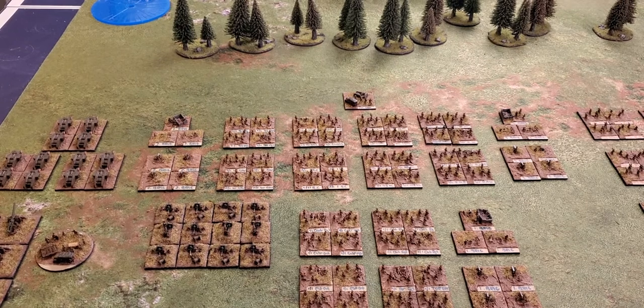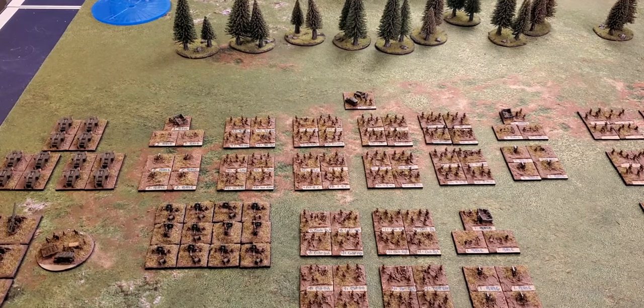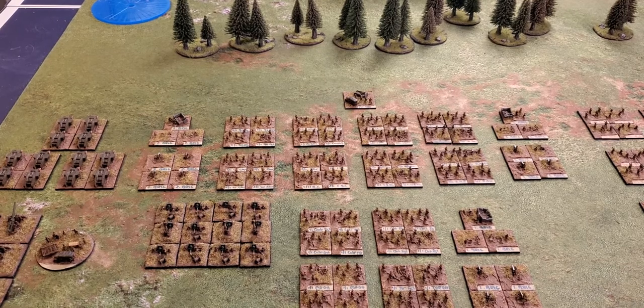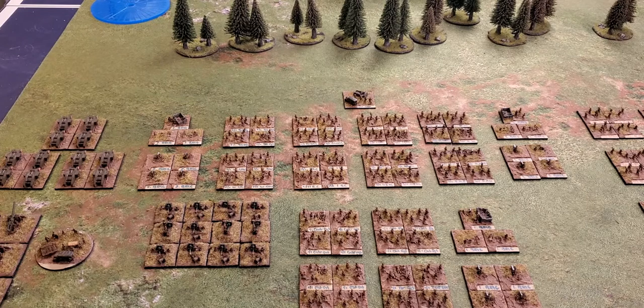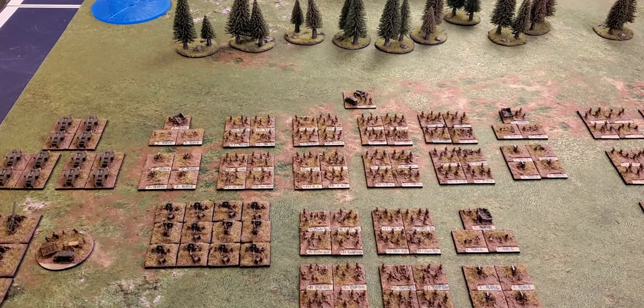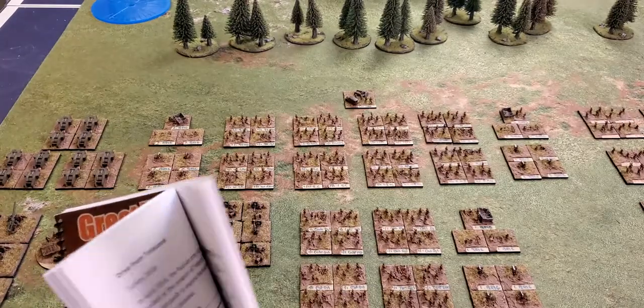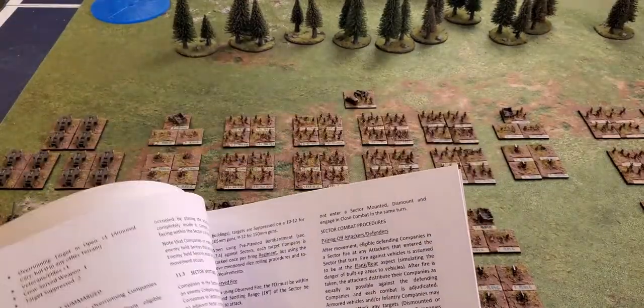Normally when I get a rule set I read through it, make notes, and boil them down to a one or two page cheat sheet. For Great War Spearhead, the cheat sheet was nine pages — a new one on me. But once I put that together, I never had to look at the rule book again, so in that way it worked out.